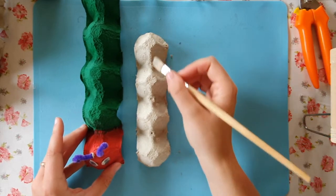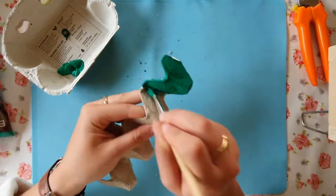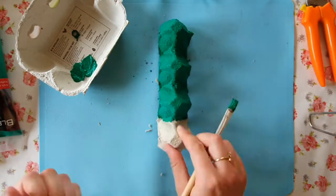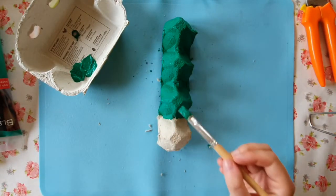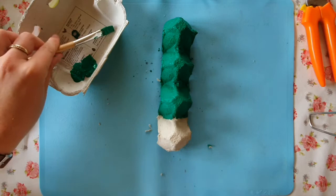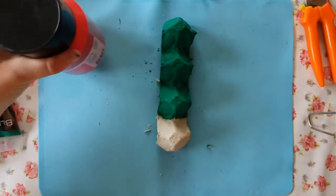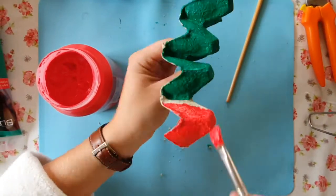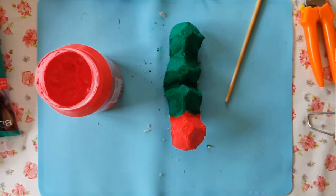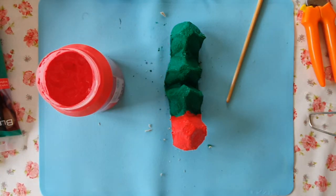I'm going to start with painting my body. All the green parts are painted. Now it's time to make the head with the red paint. Put your green paint brush aside and take your red paint. Here we go — my caterpillar is painted. Now it has to dry, so wait a few minutes.